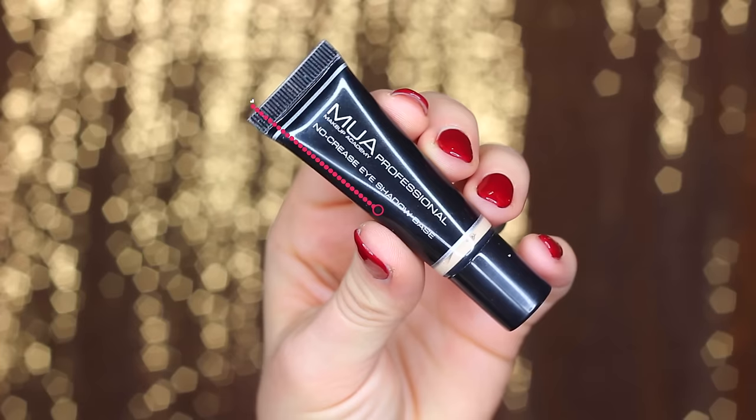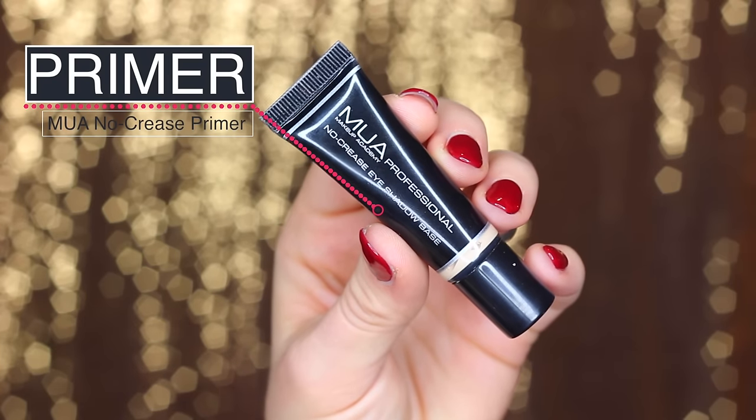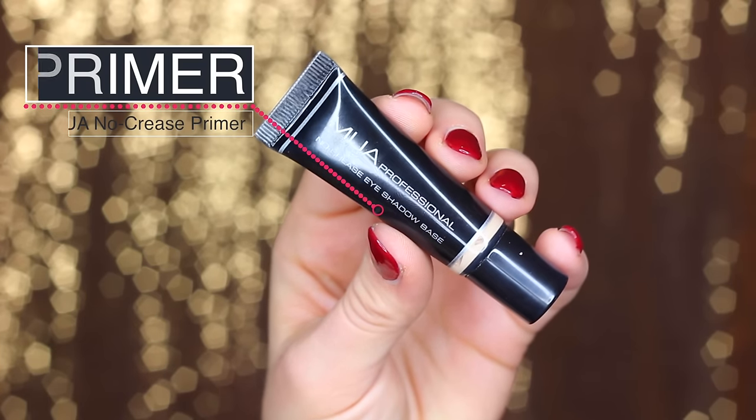Hey guys, welcome back to the channel. This is going to be a tutorial for the look I was wearing in my top matte shadow palettes. It actually started as the all-green matte look you just saw there, but I couldn't help but add a little shimmer over top. So to see how I got the look, let's get started.